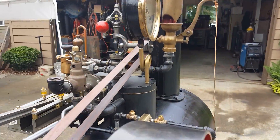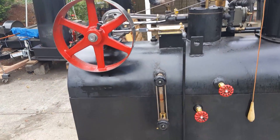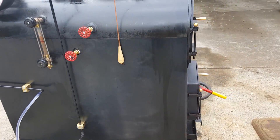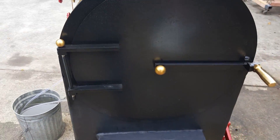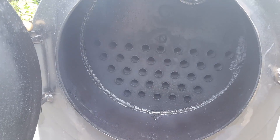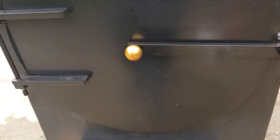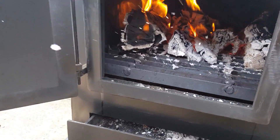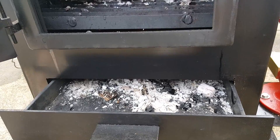It has a fly ball governor. There's a whistle — it's all below. There's a smoke box, fire door, fire box, and it has an ash pan and draft door as well.